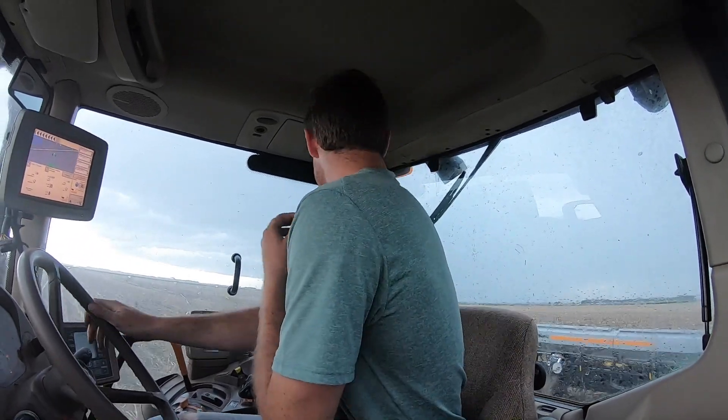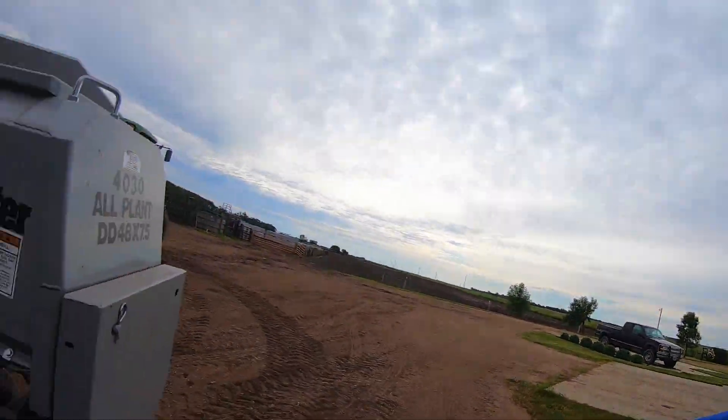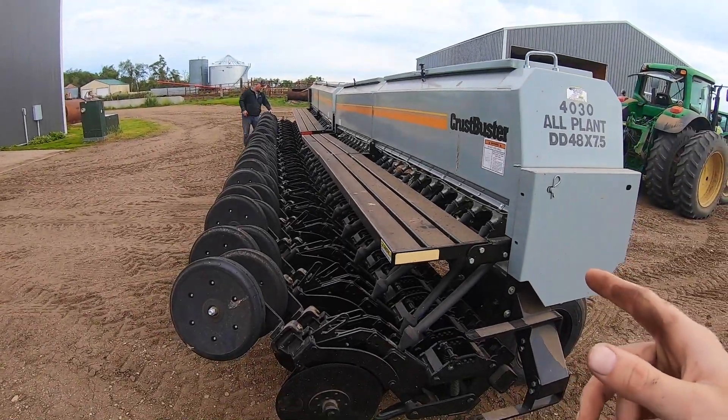It's hailing really bad just three miles away from here, so we picked up in the middle of the round. We're bucking it. We started planting beans yesterday with the planter, and today we're gonna try it with the drill.